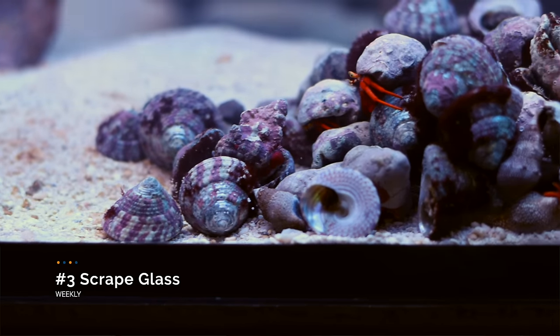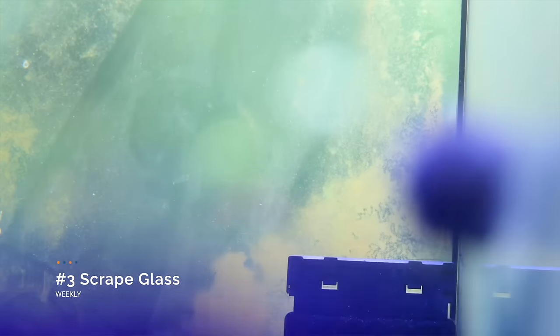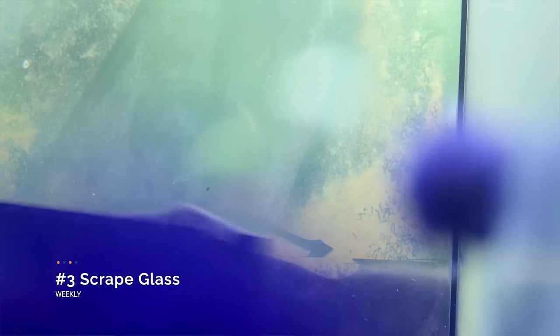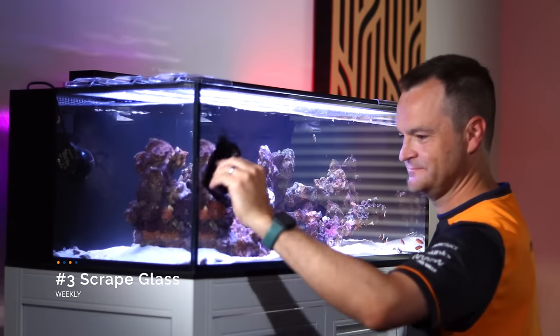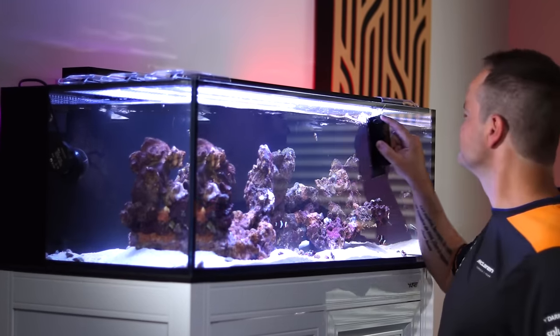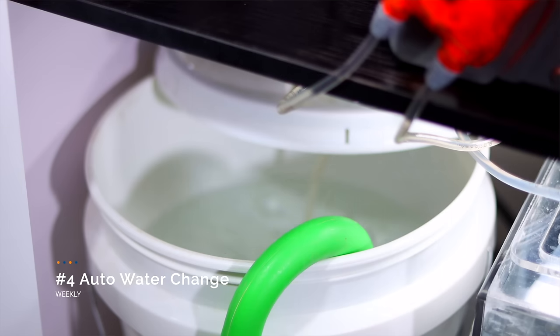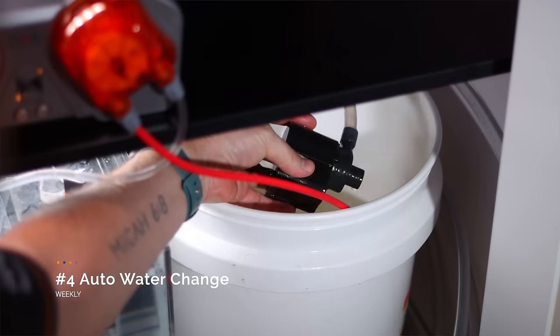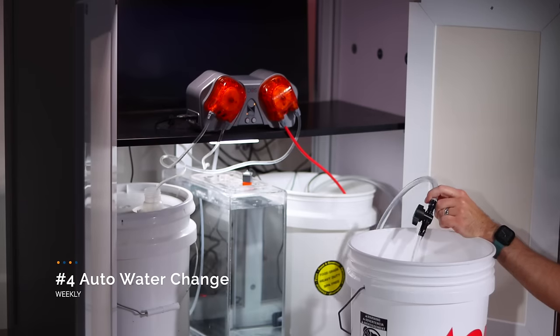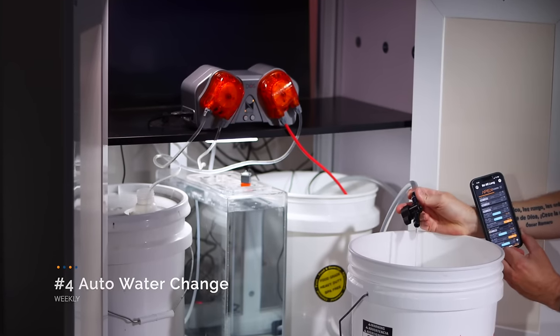Weekly task number three: scrape the glass. Because I picked up a whole bunch of banded trochus snails, my glass is actually pretty clean. But the glass still gets that really hard to scrape green algae that seems to happen after the trochus snails have gone over it, and that requires me to use the stainless steel portion of my flipper magnetic algae scraper. Weekly task number four: removing dirty water from the right bucket and adding in fresh seawater to the left bucket. I just leave a Nua MP1200 in the dirty side attached to my Apex EB8 bar, so I just need to flip a switch and the task is done.